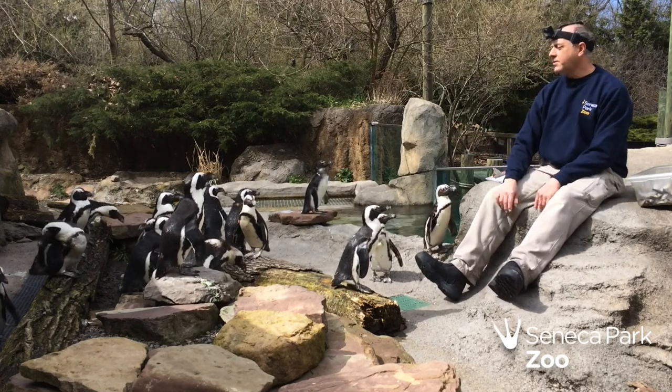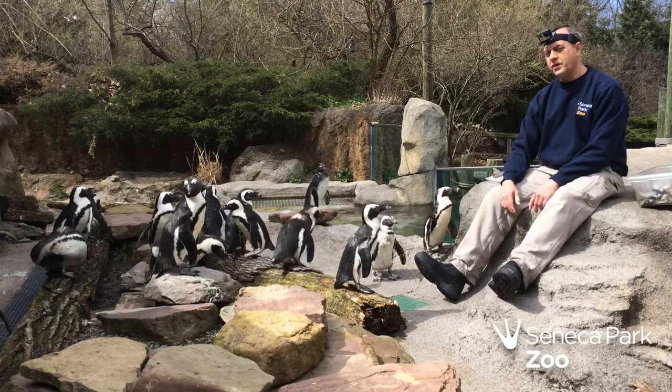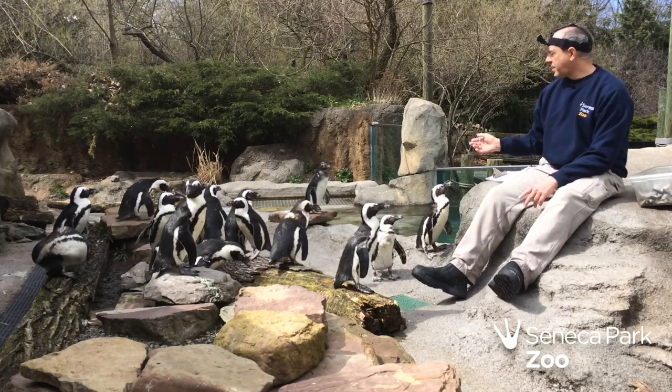I typically will feed about four birds in a row — it's about as many as I can remember in my head at once — and then I mark the four down.